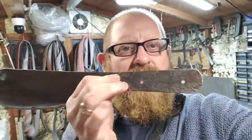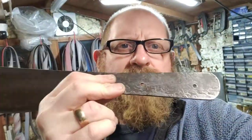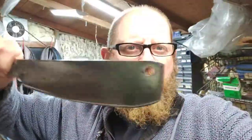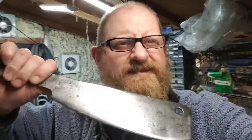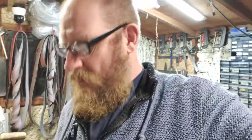So I'm going to re-handle it and sort it out. You can see it's a forged blade - sorry, I mean a cast blade, as far as I'm aware. I'm going to put a new handle on this one but I'm not going to do anything else to it - it doesn't need it. You don't want to ruin the patina, do you?